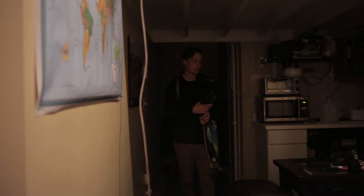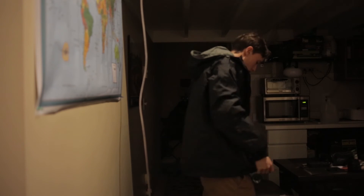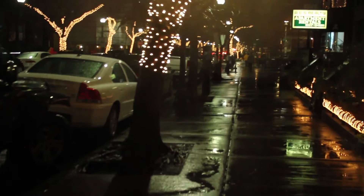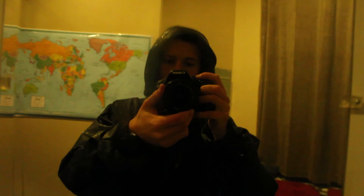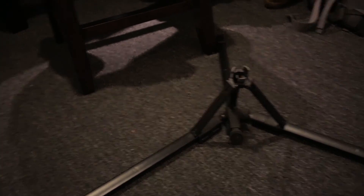Alright — apparently it's pouring out. I was not expecting rain. It's raining too much, I'm going home. Back home. Poor tripod — look at this thing. Wow.